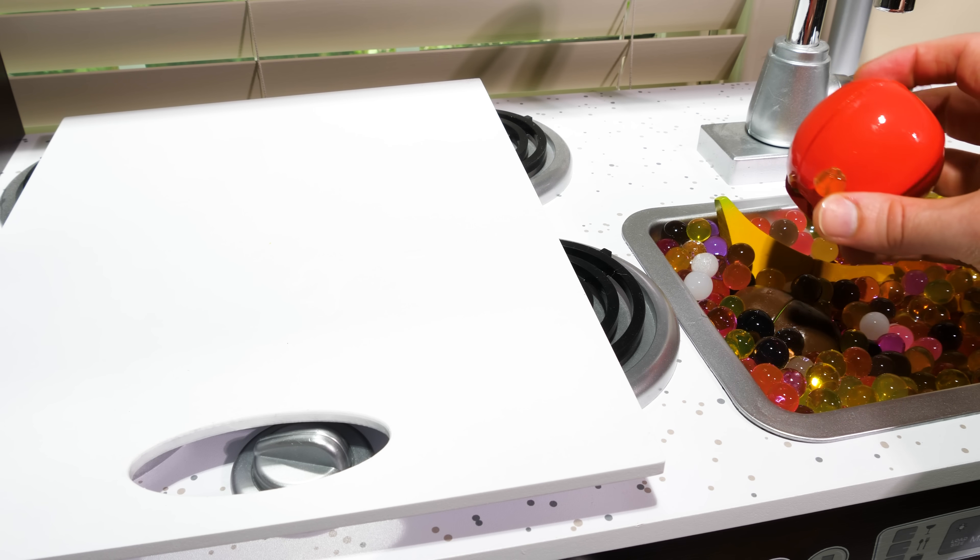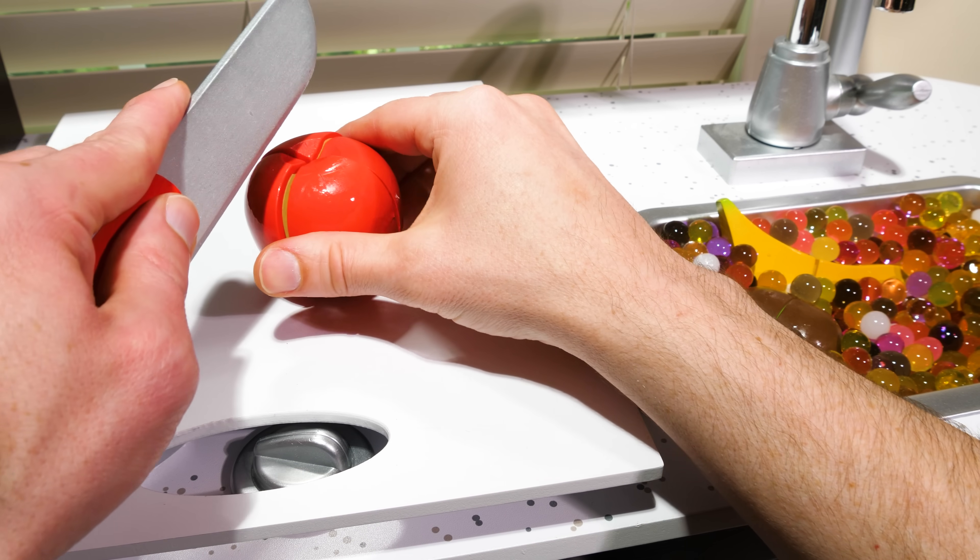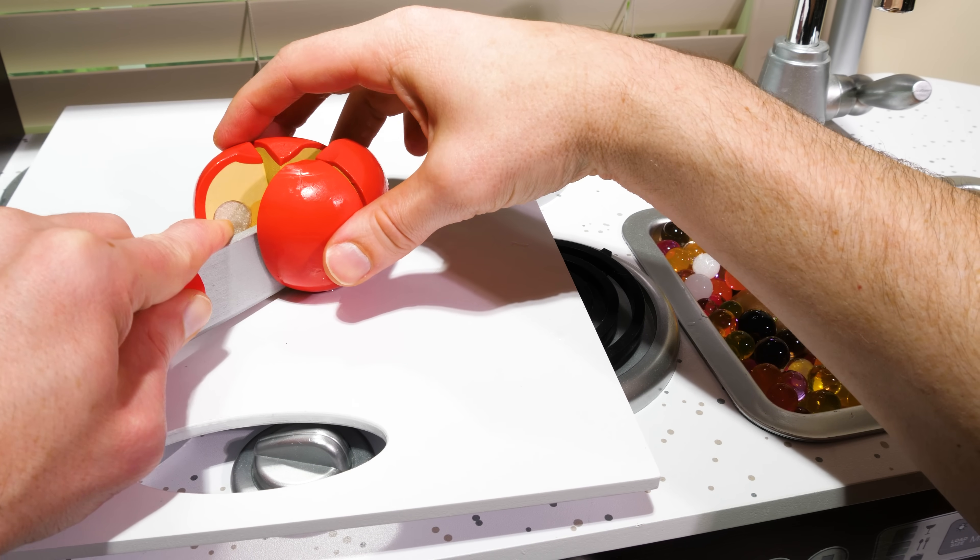The first fruit that we're going to use is this bright red apple. We need to cut it into fourths, which means four pieces that are the same size.